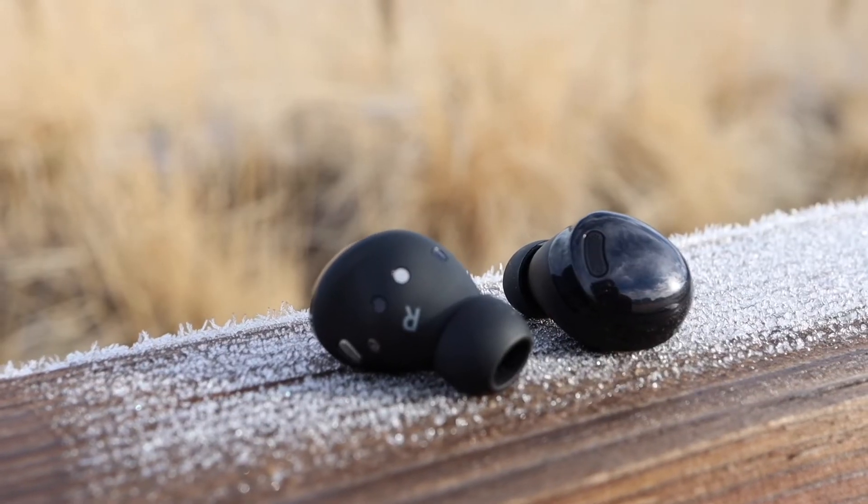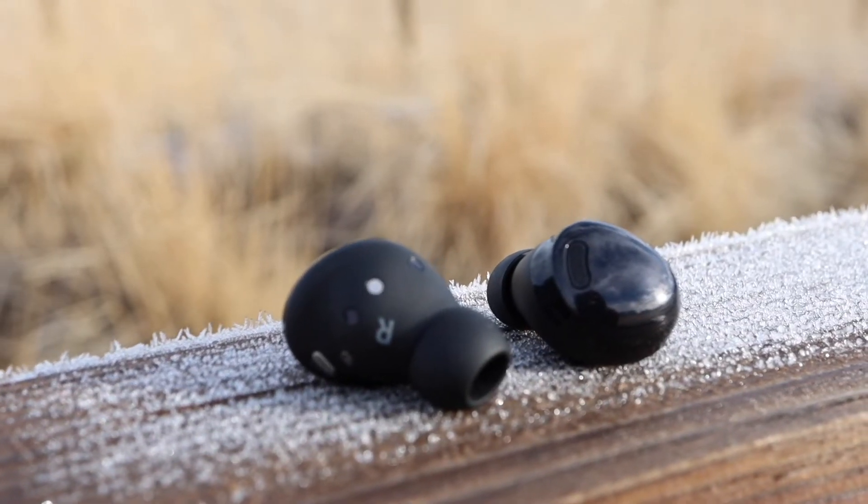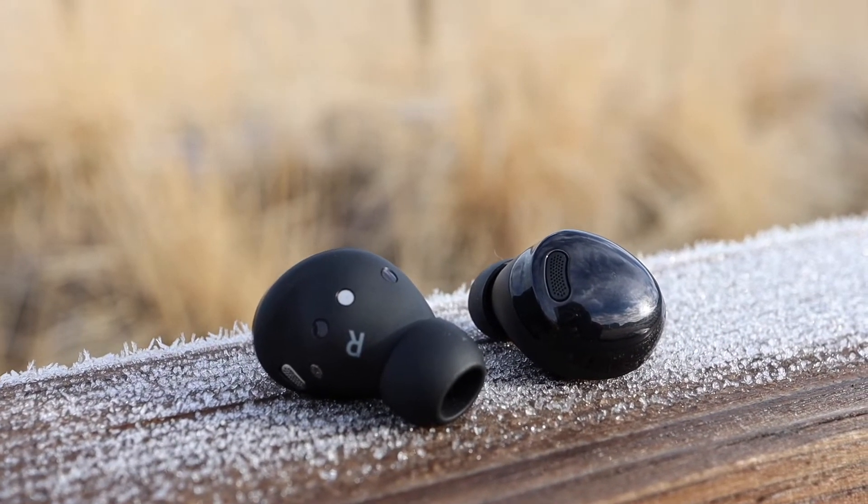For the features, they are IPX7 water resistant, have active noise cancellation, ambient mode, and they also have wireless charging and quick charge.